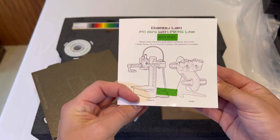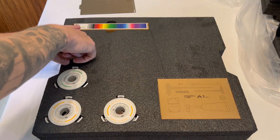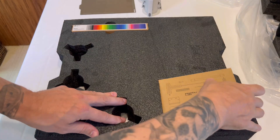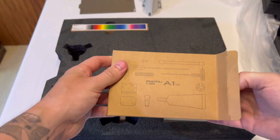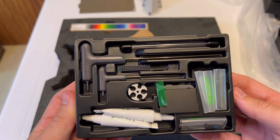Here's the instructional pamphlet — this is what you can go through if this video isn't of help to you. Then we have our spool holders that go into the AMS here. Then we have this little box of tools and accessories — hang on to this, it's all going to be very useful. We have wrenches, lubricants, screws, etc.